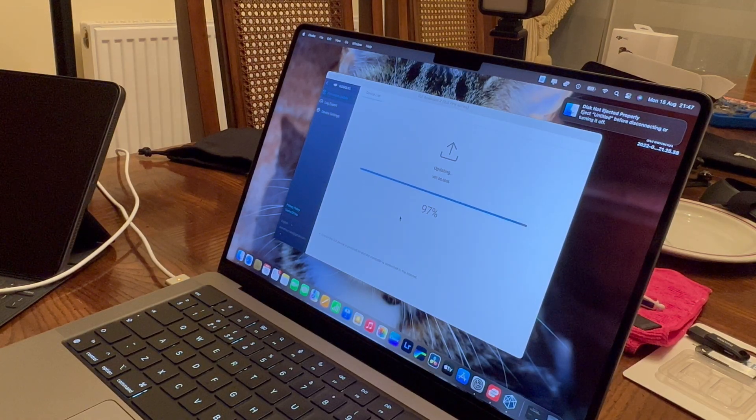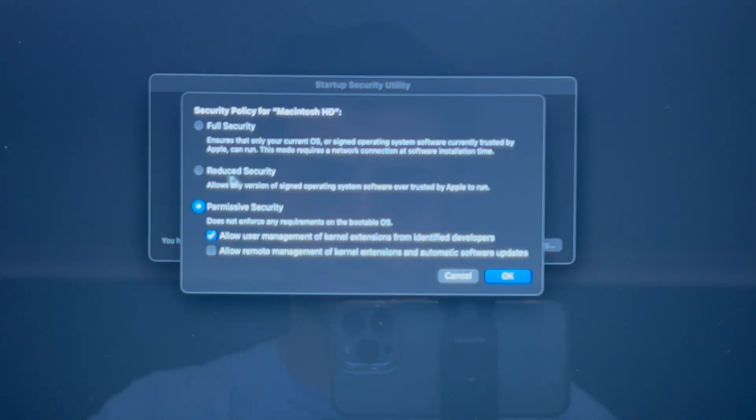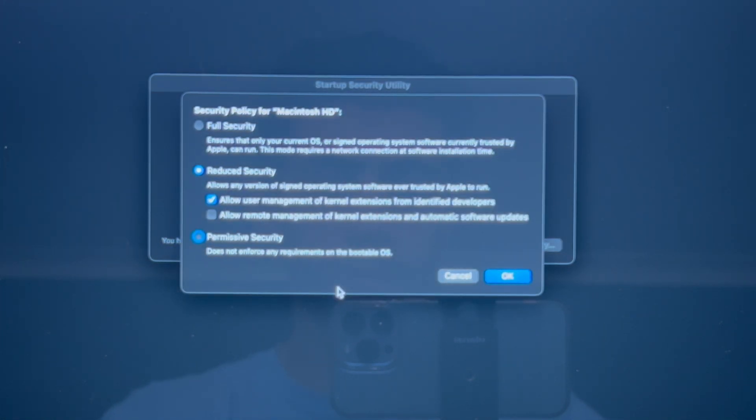Just be patient. When I started to see the progress bar updating, I was so relieved — I was just crossing my fingers it wasn't going to hang or stall like it was doing previously. And lastly, once your goggles have successfully updated, remember to go back into recovery mode and revert your System Integrity Protection settings to as they were.